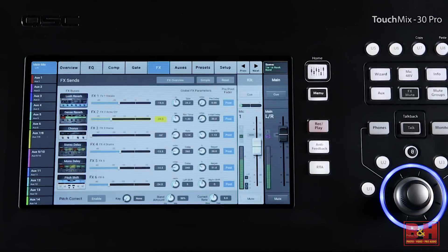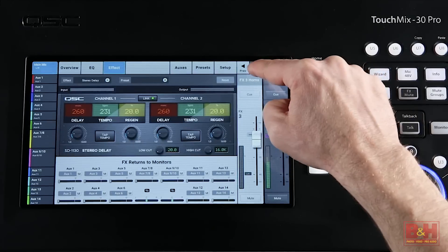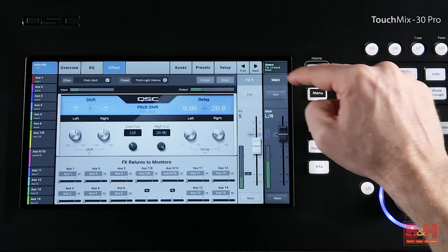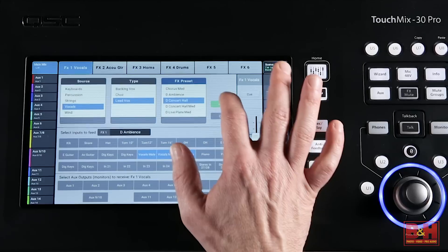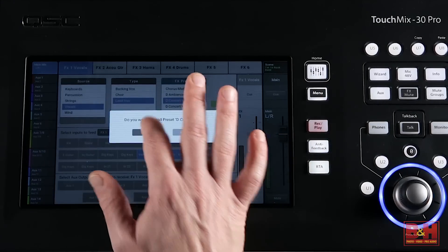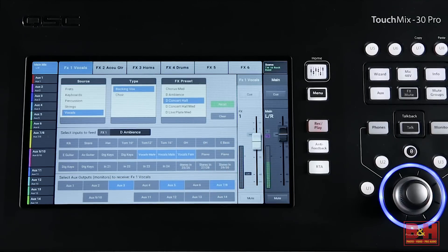There are six stereo effect engines available simultaneously on the TM30 Pro, and they more than cover the basics for live use: reverbs, delays, choruses, pitch shift. Pitch correction is also on board. The effects wizard is helpful in suggesting appropriate effects for certain sounds, and it's really easy to route effect returns to various monitor mixes.